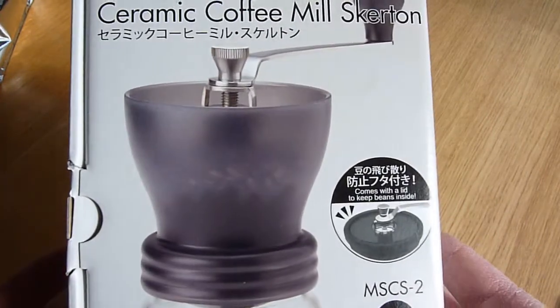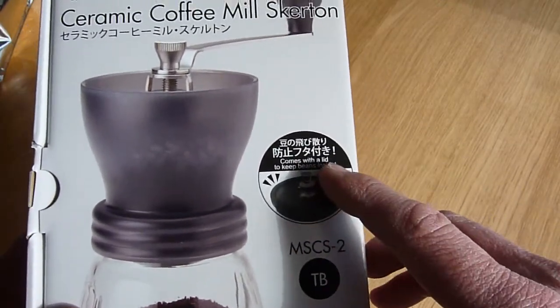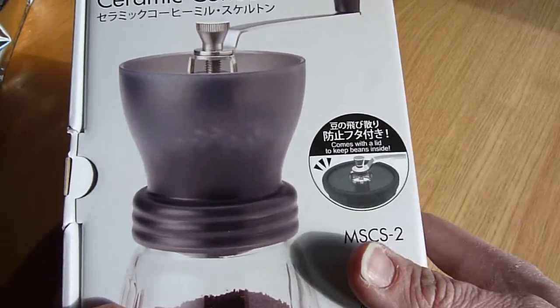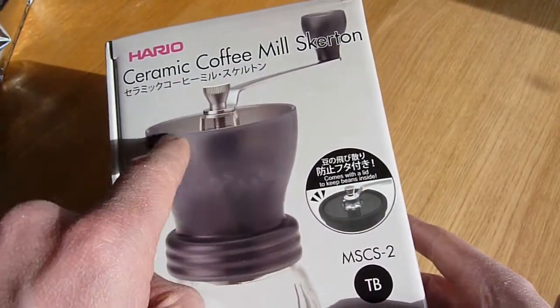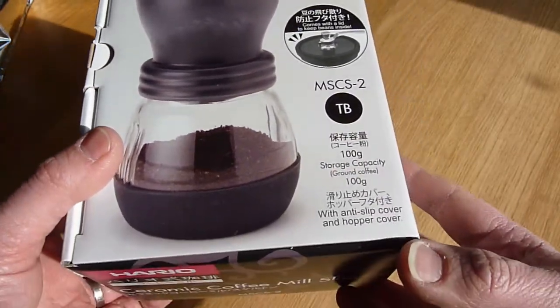Looking around the box, you can see there are English translations on it. I'm hopeful there are English instructions inside, because other YouTube videos suggest there aren't, but this gives me some hope. On this model there's a lid which goes over the top, which obviously keeps your beans self-contained, which is helpful.